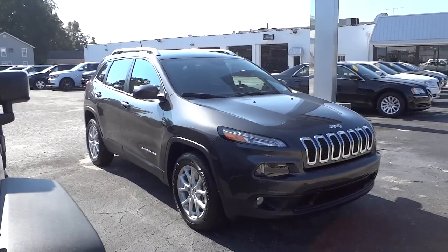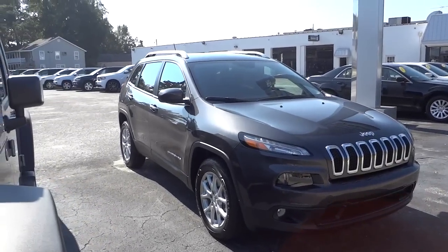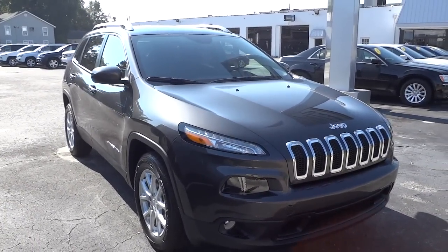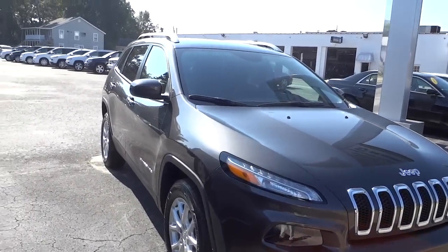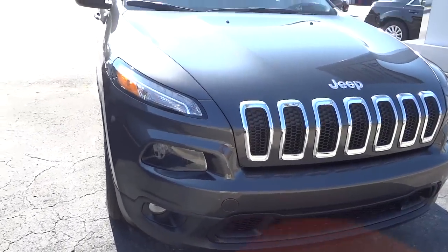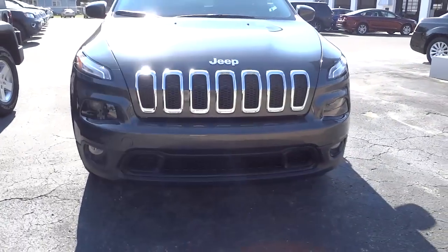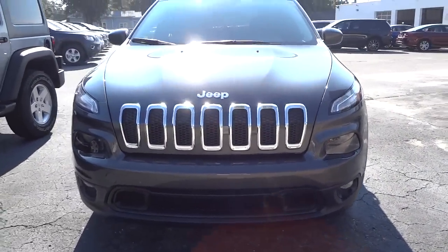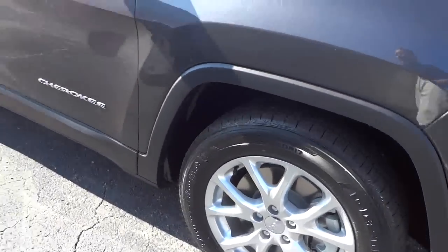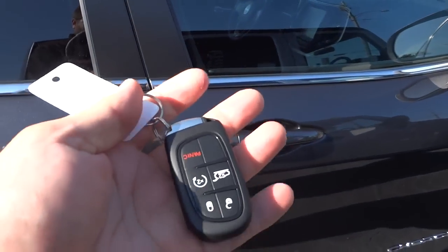Hey, this is Mike. Just got in a 2015 Jeep Cherokee, and the color is granite. There's a little bit of difference here between this one and the '14, but this one's pretty well equipped. We'll go ahead and show you all the features. Here in the front you've got your running lights and then your headlights, and down below is your fog lights. It does have the aluminum wheels.